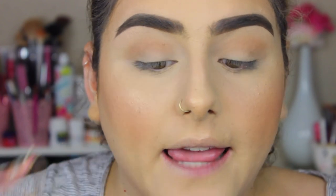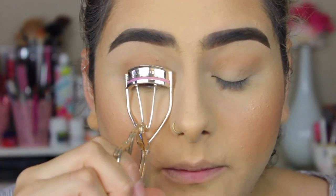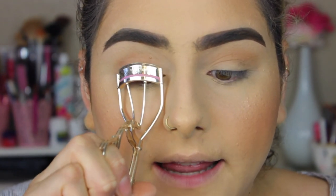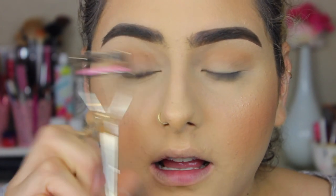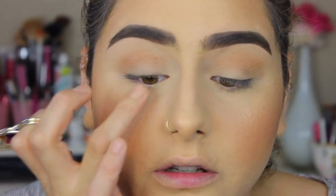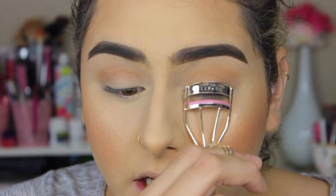The first step is I'm going to take my eyelash curler and curl my lashes all the way from the root. I'm just going to give a few squeezes here. I love this eyelash curler — it's from Sephora. I'm going to go ahead and do my other eye.